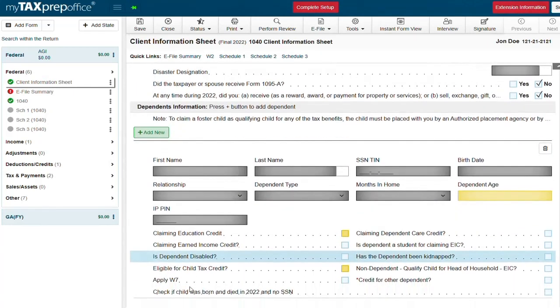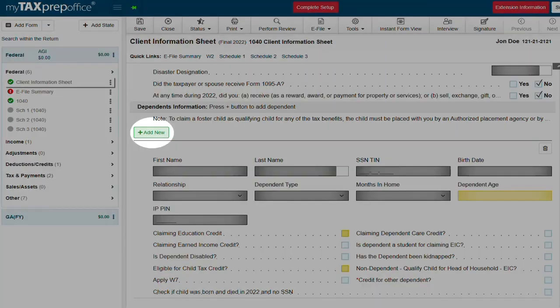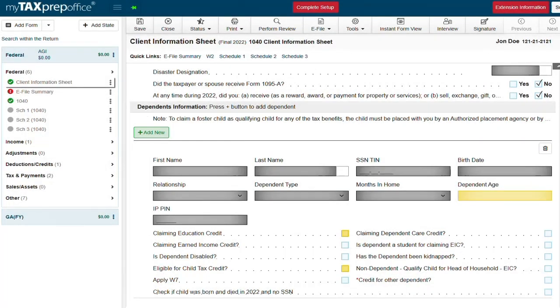Next we are going to enter the dependent information. To do that, click the add new button. Once the dependent information has been entered you can select the credits that apply for that dependent, but most credits will automatically be checked for you depending on the information entered.